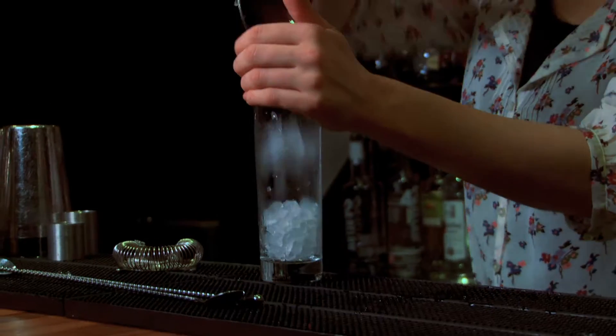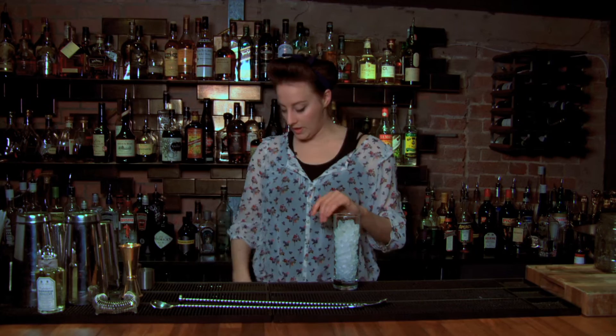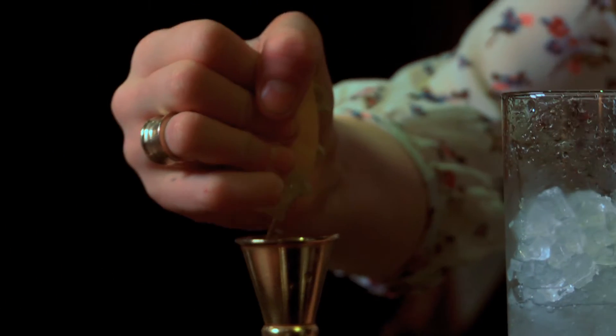First of all, chill our glass down. We're adding 40ml of Ketel One vodka, it's very creamy. We're going to add 20ml of fresh lemon juice to the vodka.